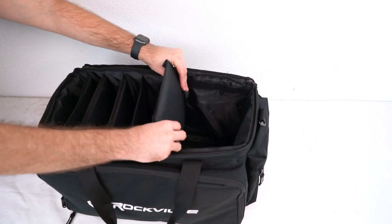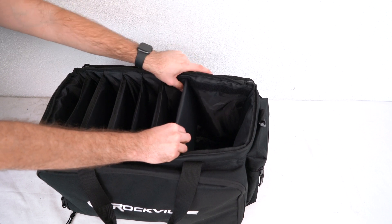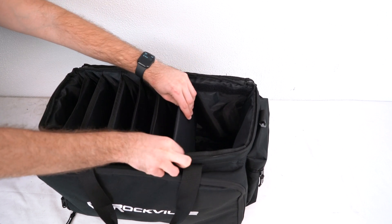To reattach the dividers, all we're going to do is line up the velcro on the sides of the dividers to the velcro on the sides and the bottom of the bag, just like this.